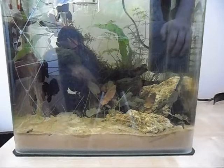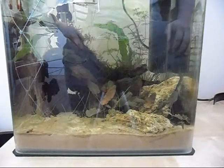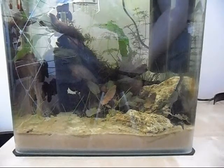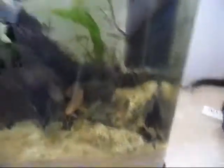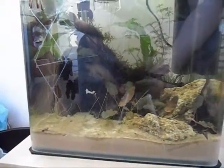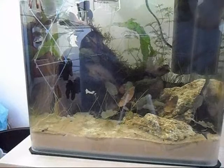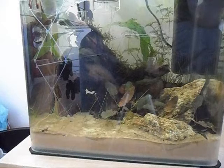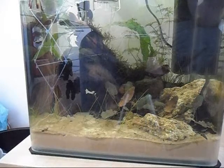Something else I'll point out later on — as I was mentioning in my last video, the roots that the limnophila is sending down. You won't be able to see them right now, but I'll show you how big they are later on when the lights are on.